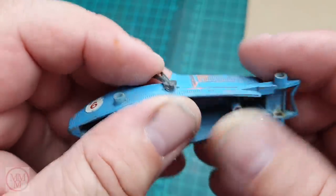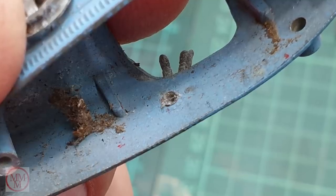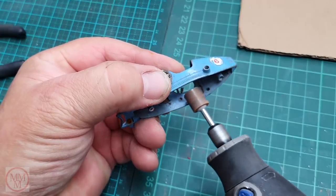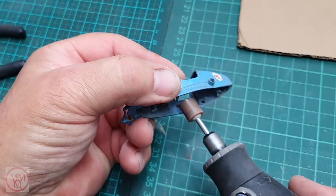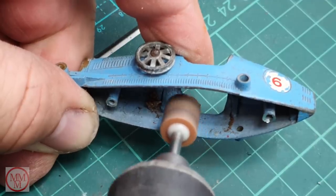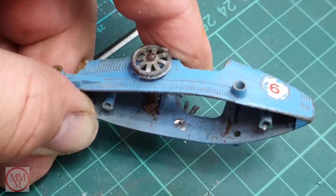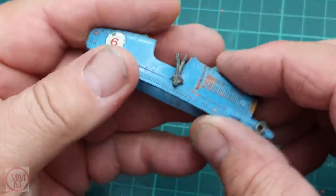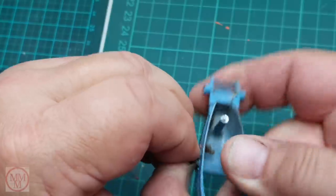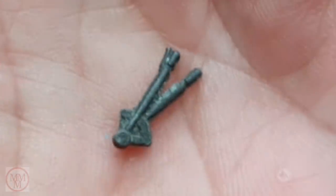This gear shifter — handbrake, whatever it is; I'm not familiar with the Bugatti, I've never driven one — is held in with another squashed rivet head, and I'm going to take that off again with the cylindrical grindstone. I'm trying to be as careful as possible so I don't damage the interior too much, since I'm not sure it'll be visible when the seats are back in position. I get my fingernails behind this little lever and work it away — and check this out, it's so tiny. It's even got a little release lever on the end; the detail in these models is incredible.